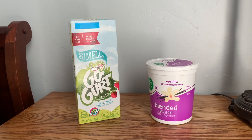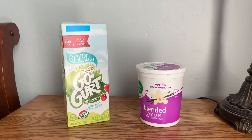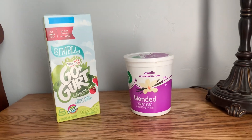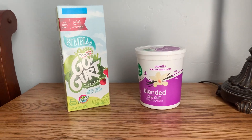Alright guys, welcome back to another video. Today we're going to be doing a product comparison of Go-Gurt yogurt tubes versus vanilla yogurt, just the regular kind. So let's go.